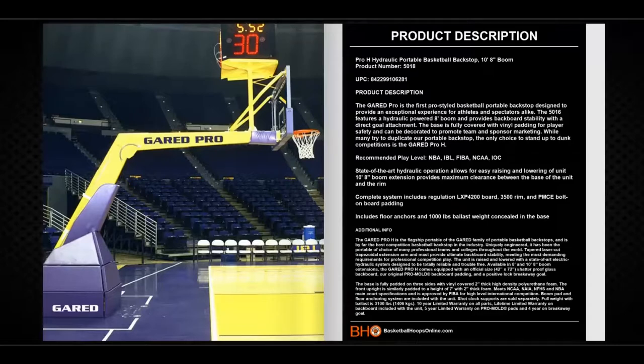Recommended play level: NBA, IBL, FIBA, NCAA, and IOC. It has a state-of-the-art hydraulic operation which allows for easy raising and lowering of the unit. The 10-foot 8-inch boom extension provides maximum clearance between the base of the unit and the rim.